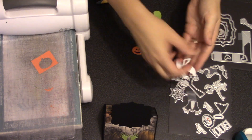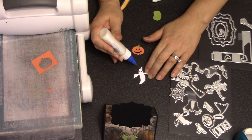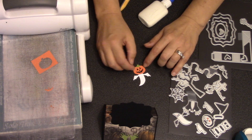I thought it would be fun to have my jack-o-lantern basically be flying as though it were a ghost with a pumpkin head, so I'm taking the ghost from the set, cut out of white cardstock, and I'm just gonna add some glue into the head area and replace it with the pumpkin.